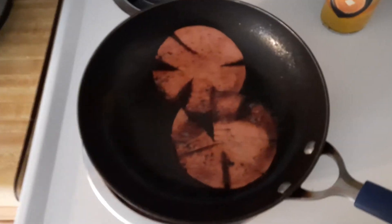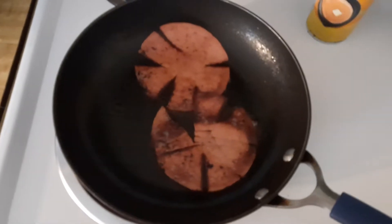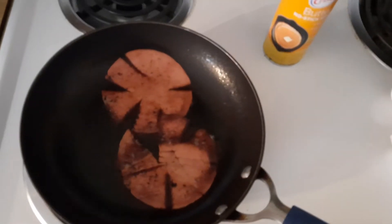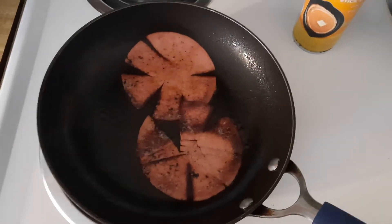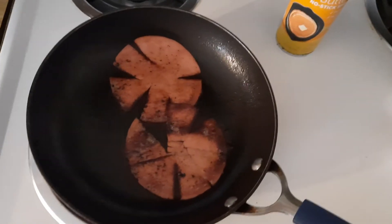I turned it over once. I'm gonna leave it on here a few more minutes and then I'm gonna take it off and put the eggs on. Let them work in. I think I'm just gonna use pepper — I'm gonna lay off salt for a little while as much as I can. Put some pepper on the eggs. I'm gonna make sure the pan is oiled up enough and then throw the eggs in there.